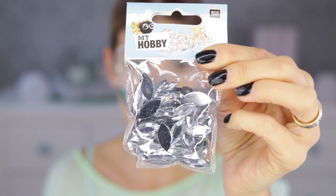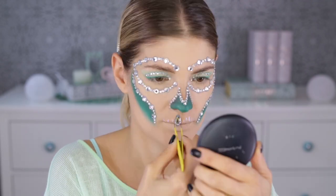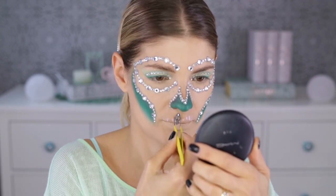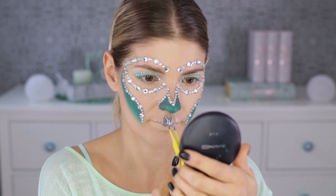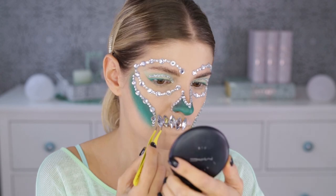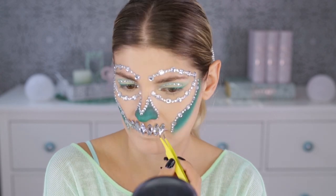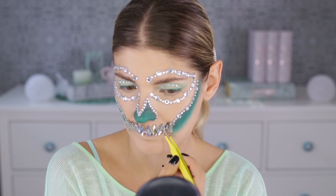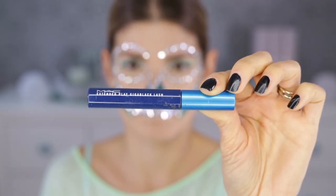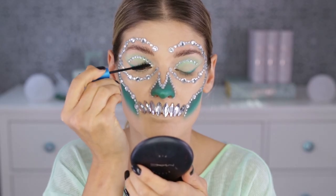For the teeth, I'm going to use other rhinestones — they have a specific shape. First I'm applying the glue and then gluing them down in the shape of teeth. Now I'm finished with the rhinestones and I'm going to move back to the eyes to do the rest.